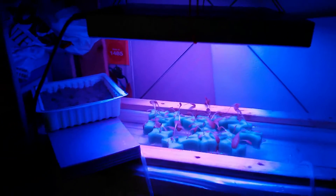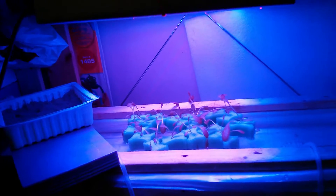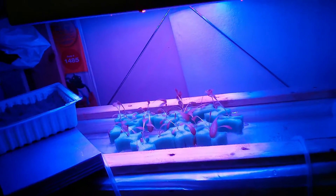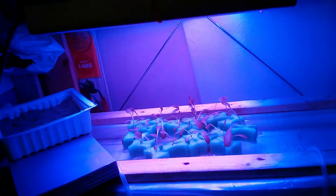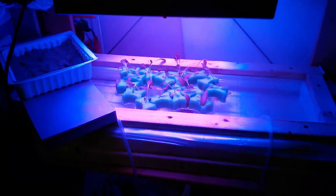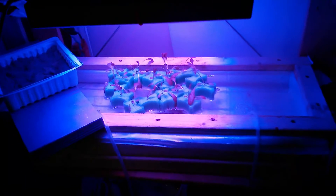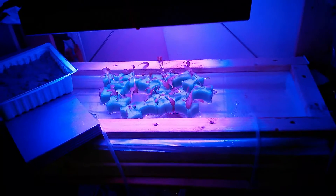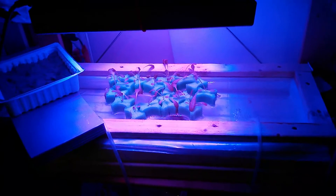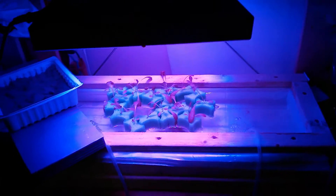Even though I think this grow light doesn't fit the bill, I'm going to try again. Next time I'm going to get one of those cheap LED strip grow lights that come in five-meter strips. I'll get one cool white 6500K strip and one red strip, and hopefully the two together will cover both the blue and red spectrum needed to grow lettuce well.